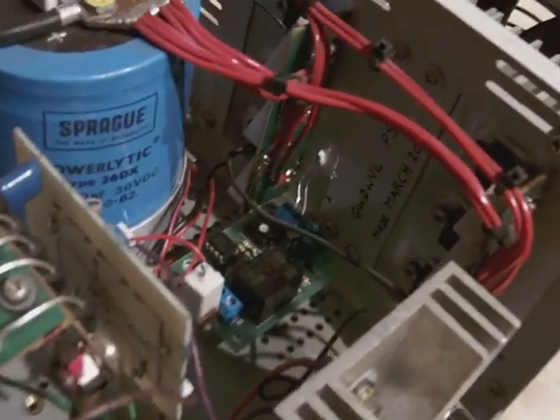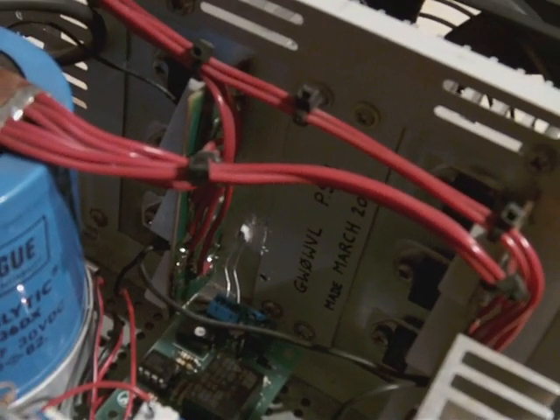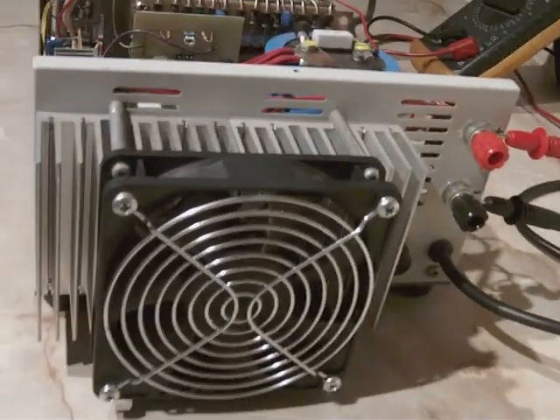It uses a little sensor on the heatsink with thermal compound on there, to switch the fan on.